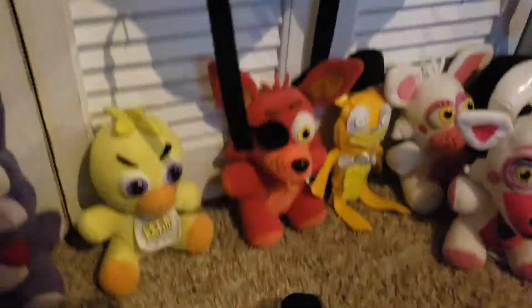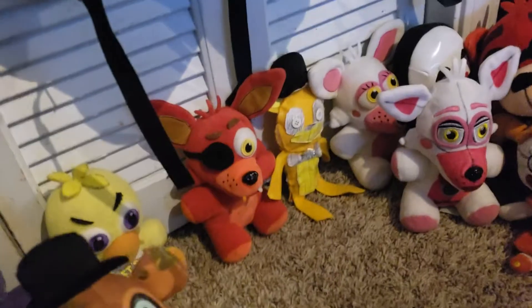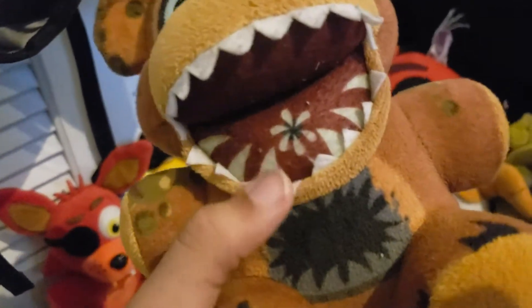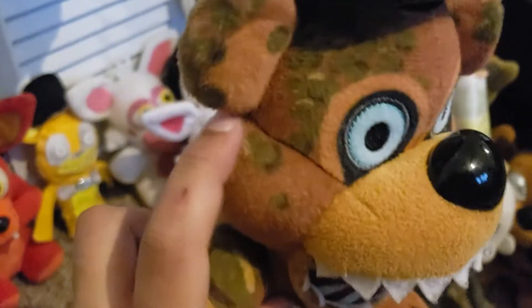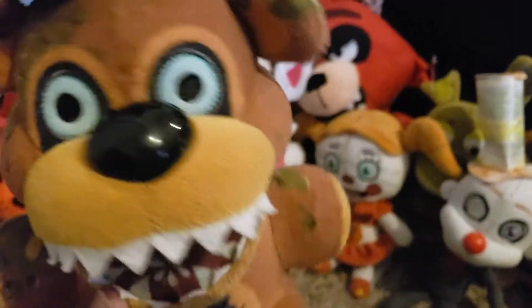Starting off with the Twisted Ones, beginning with Twisted Freddy. He's a pretty cool character. I like how Funko made an open mouth and had these little felt-like things for his teeth, and they also have printing inside. It would be cool if they used special material to make it look like it's popping off, but I'm not gonna complain — it's a good plush.